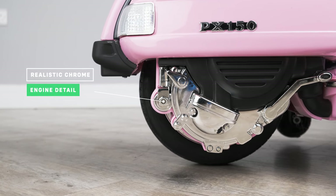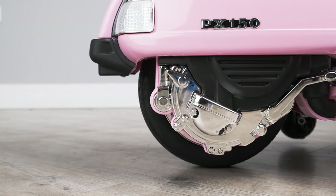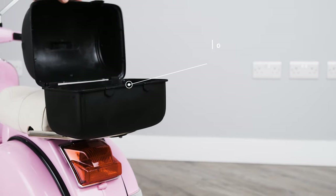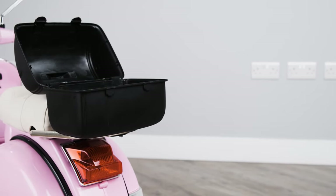It also features a chrome engine cover that adds to the realism of the bike itself. What we really like is the storage compartment — this allows your little one to take their belongings on their road trip.